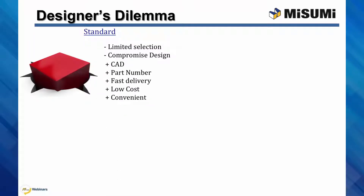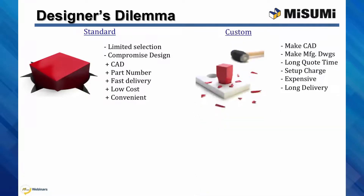The other choice is custom. Custom components have many drawbacks. Designers have to make the solid models themselves and all the manufacturing drawings. Purchasers, too, can attest to the long wait for quotes, the expensive setup charges for short runs, and the long lead times. We are forced to use custom components, though, because of the flexibility.